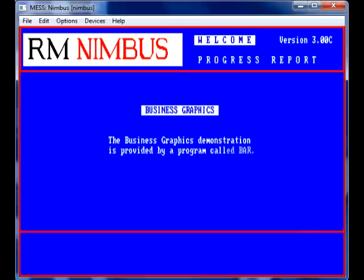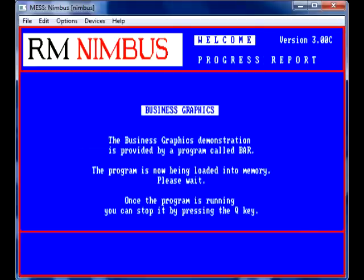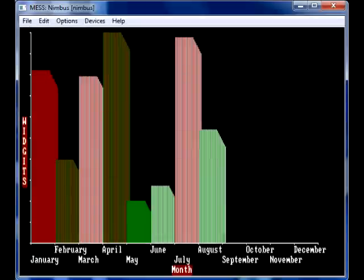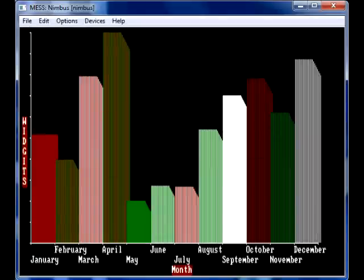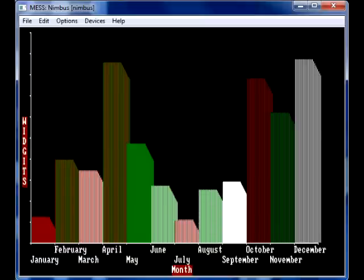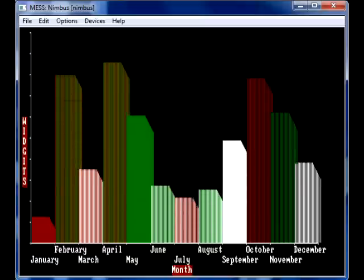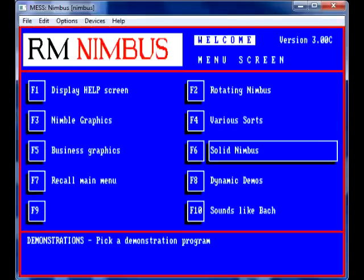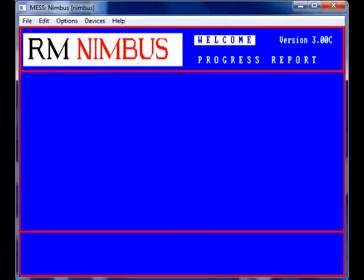We've got business graphics over here, showing some of its charts and capabilities. But this video is just to let you know that I've finally cracked it — there is actually a working Windows-based RM Nimbus PC emulator.